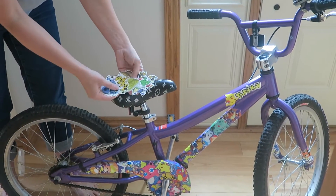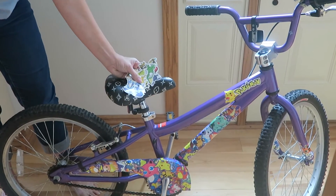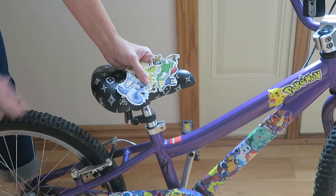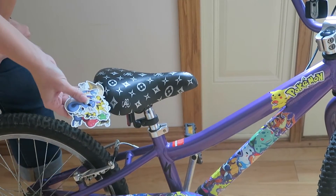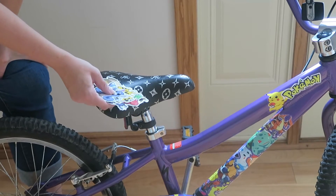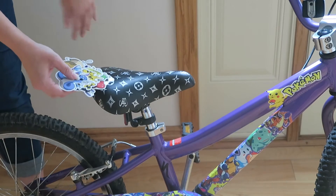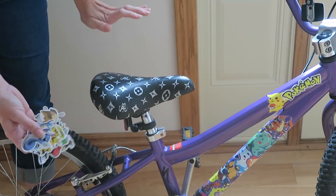I got Pokémon stickers from Amazon — they came in a pack of about 64, around $11. However, if you plan ahead you can order them on eBay and they get sent right from China, and you can get like 60 or 80 for three bucks. I actually ended up ordering more of those later. I'm just super impatient, so I love Amazon's two-day shipping and I'll pay the extra for it.